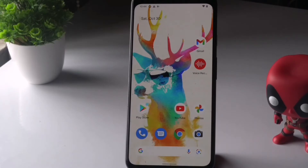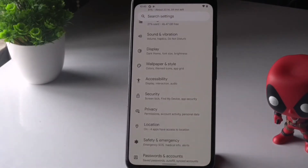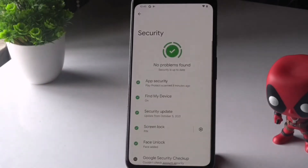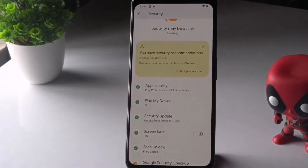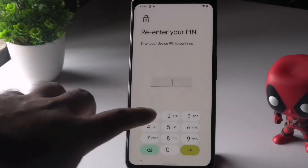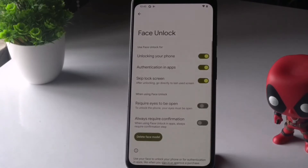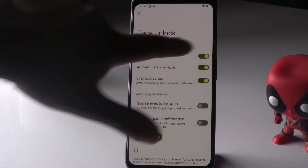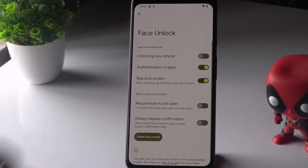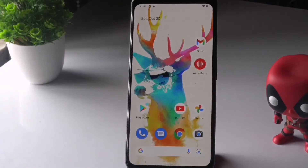The first method: when face unlock is not working, you have to disable and then re-enable it. To do this, go to Settings, tap on Security, scroll down and find the Face Unlock option. You'll need to enter your passcode. Once done, go into Face Unlock and enable the 'Unlock your phone with face' option once again.